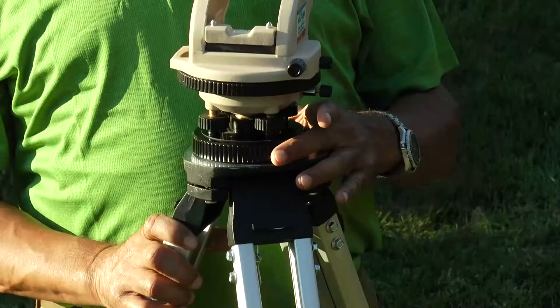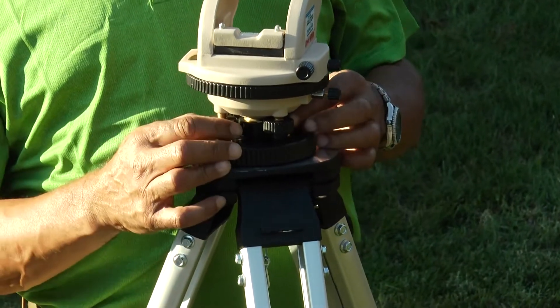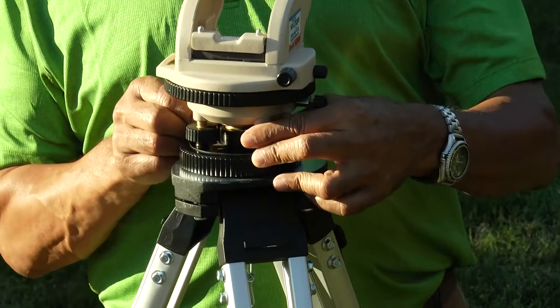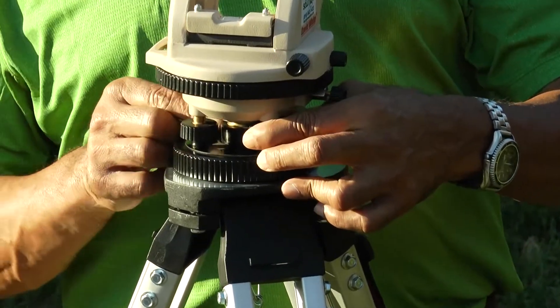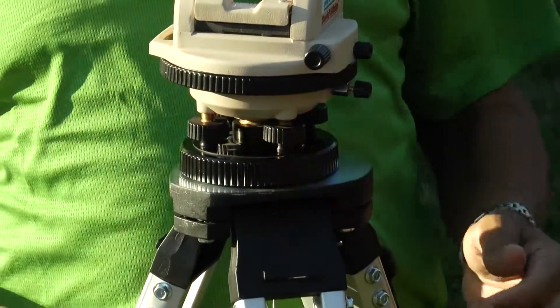When this instrument is attached to the tripod, one of the first things you need to do is tighten and loosen the opposing leveling screws so that you don't have too much tension in the leveling screws.